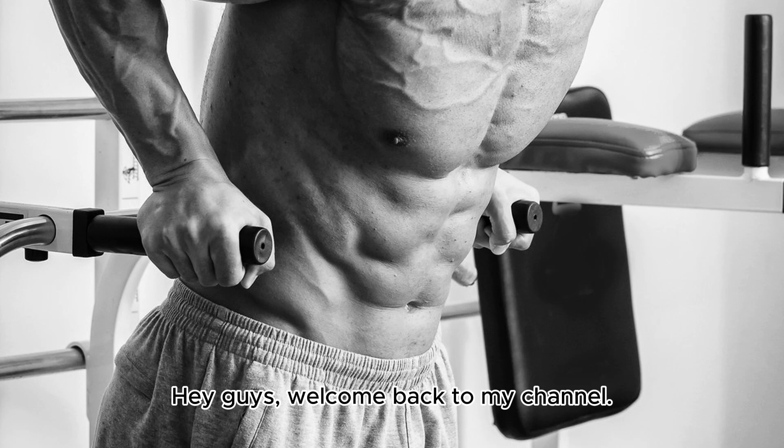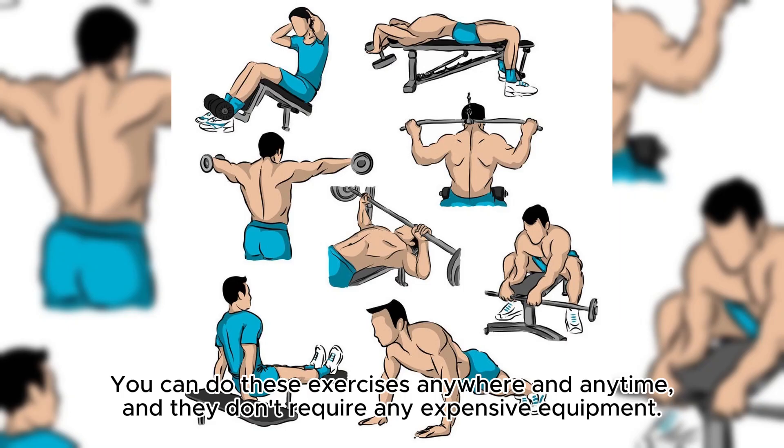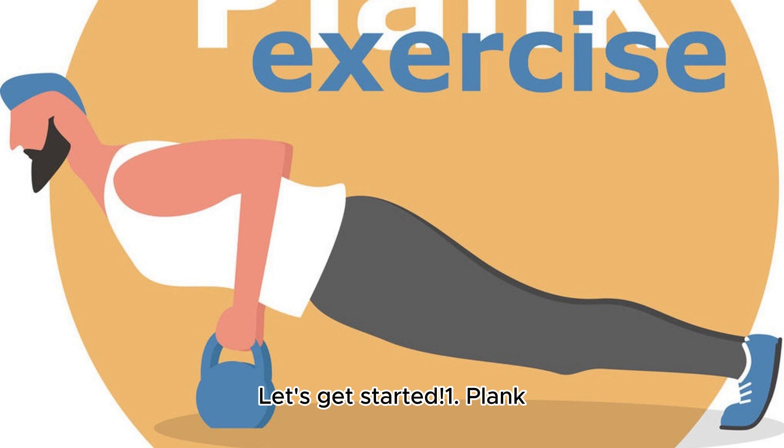Hey guys, welcome back to my channel. Today I'm going to be talking about 10 workout routines for 6-pack abs. You can do these exercises anywhere and anytime, and they don't require any expensive equipment. Let's get started.